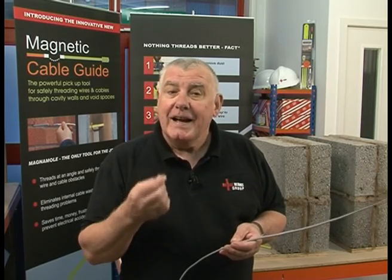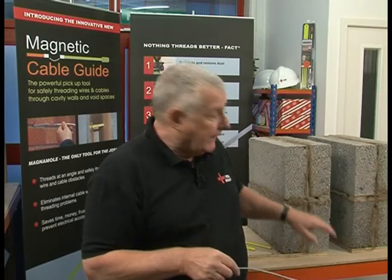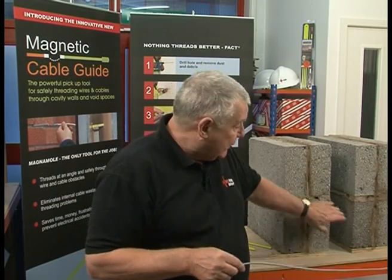If you work in any trade which involves the installation of cables, at some time or another you're going to have to get them through a wall. And it's not always the easiest of jobs, especially if there's a cavity. In this video I want to introduce you to a tool which provides a quick and easy solution.